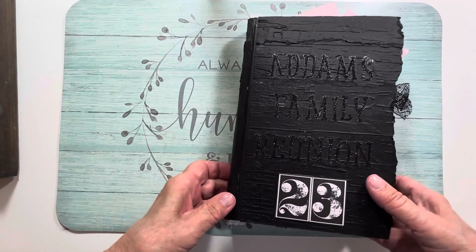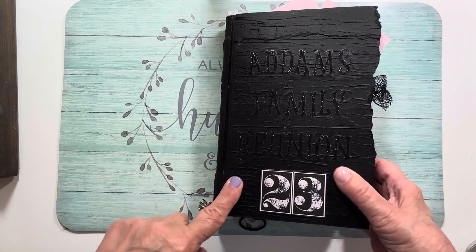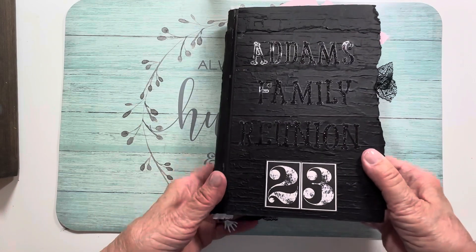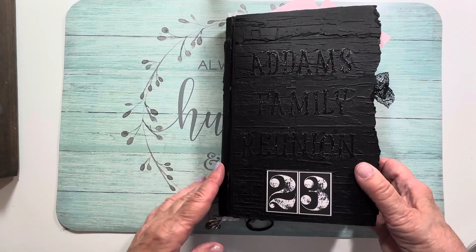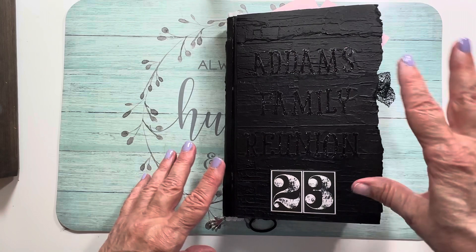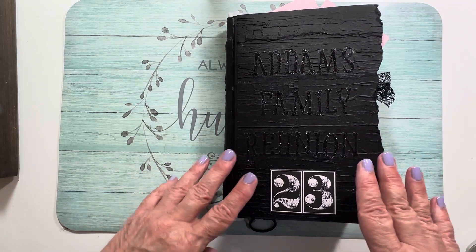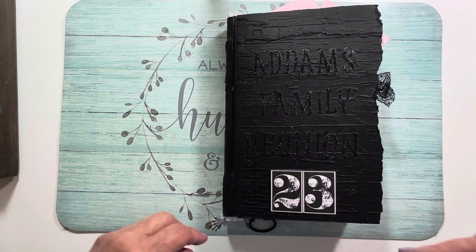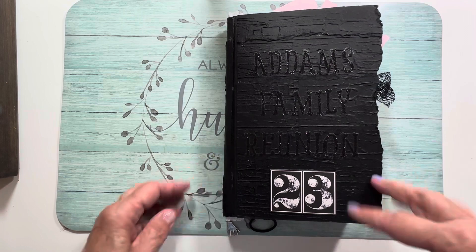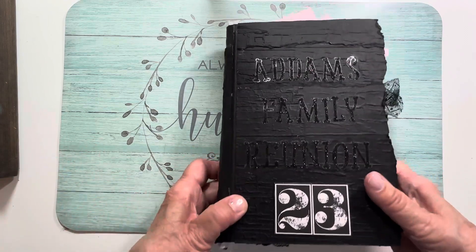Friends, it's Nancy. I promised you a flip-through of my Addams Family Halloween party journal that I made to document my party from this past Halloween. It's already done and I have my family photos in there — I'm just covering up the family photo part. I have other pictures of my decorations in my house, so I thought you'd probably like to see it.